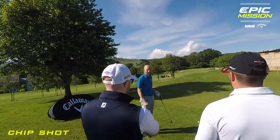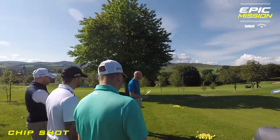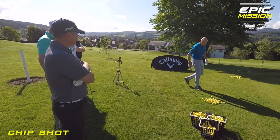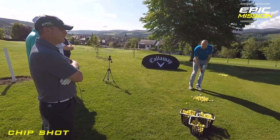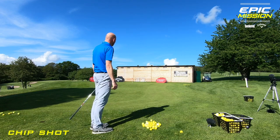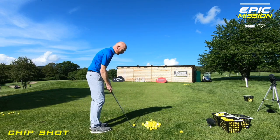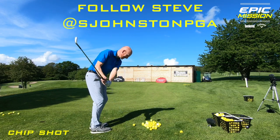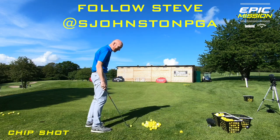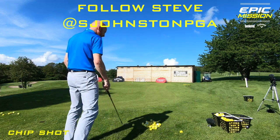We're going to have a perfect lie on every shot here today. From there I'm looking at the landing area, and I really want the ball to run as soon as possible. There's no need from here to play the ball up in the air, because when it lands I don't know what it's going to do — kick right, kick left. It's very unpredictable. So that length of swing for that size of shot is not achievable. We need to get the ball running as soon as possible.